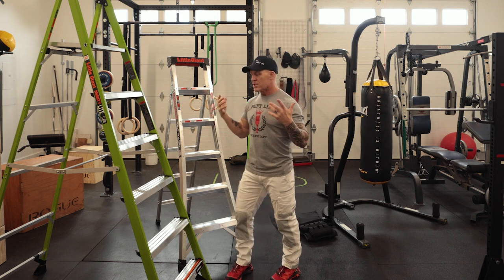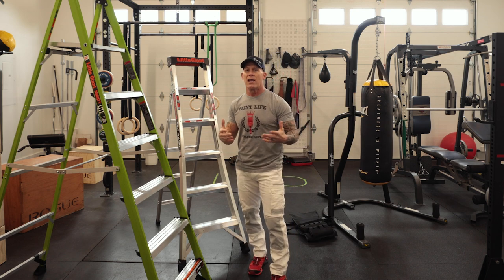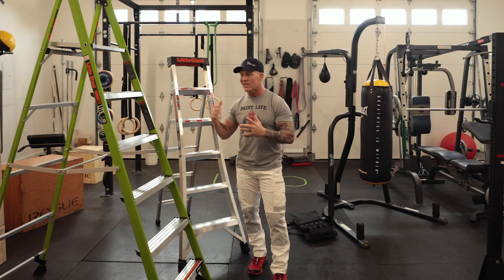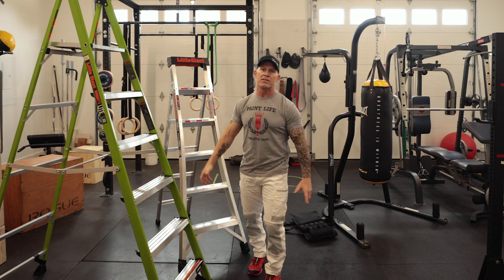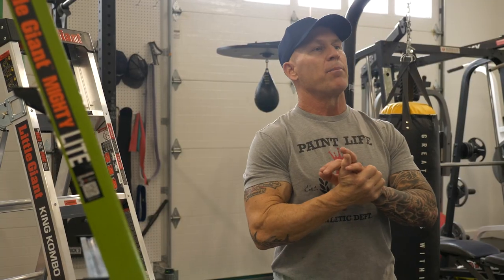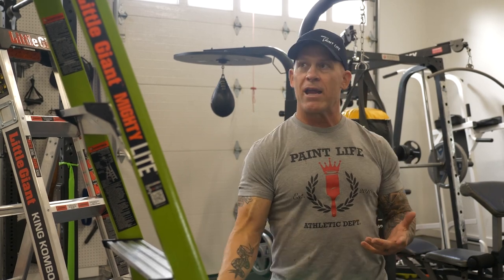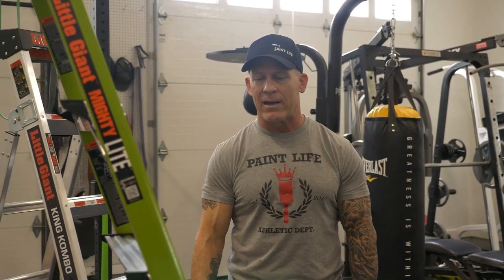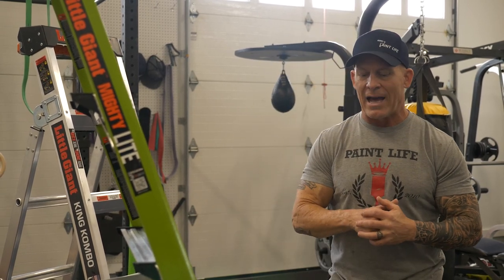I'm going to show you some upper body stuff and some lower body stuff so you can really get a full body workout just using some simple things like ladders and some one gallon or five gallon paint buckets. I've got multiple A-frame ladders — a six foot and an eight foot — and there's just so many different things you can do with these ladders.